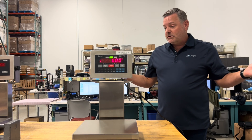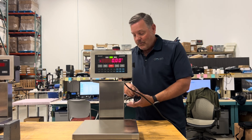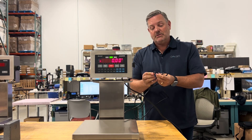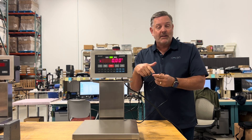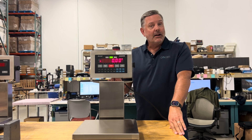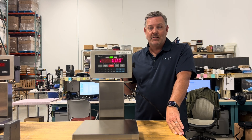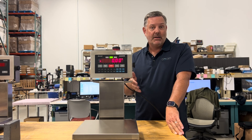First, inspect the scale — check the cables and cords. Make sure there are no smash points, no exposed conductors, and that it hasn't been pinched to the point where internal conductors might be broken. If that's the case, you might need a new load cell, and calibrating the scale probably won't fix those issues.